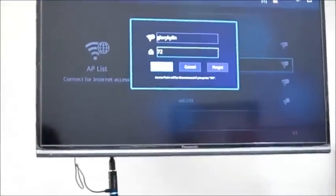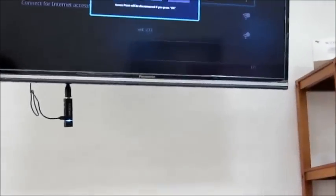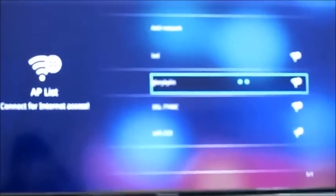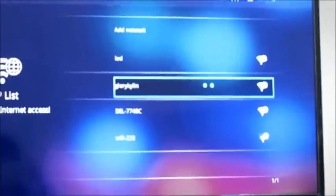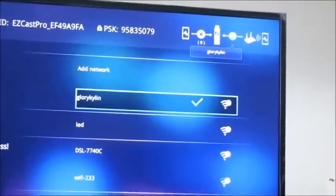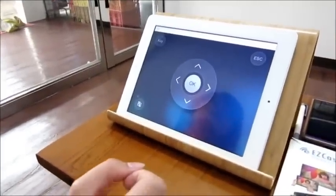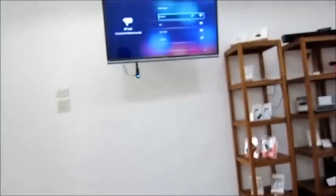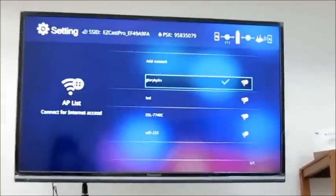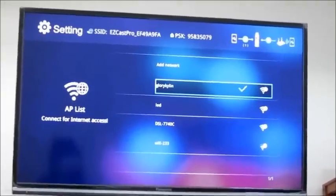You will need to log on and verify by entering the password. Please be sure that your password is correct, otherwise you may not be able to connect to EasyCats Pro successfully. On the TV screen, you can see that the WiFi has connected to EasyCats Pro and the device has connected as well.